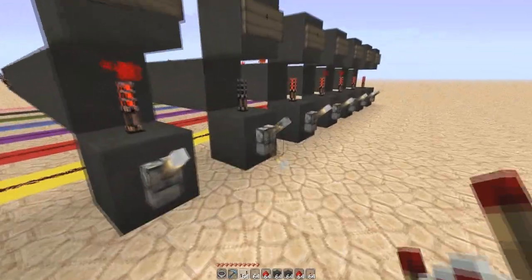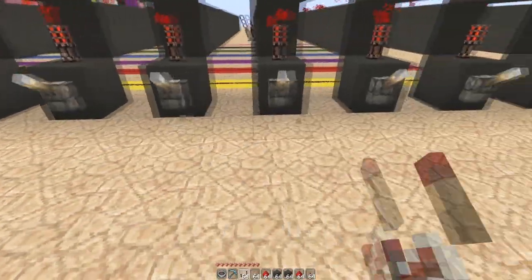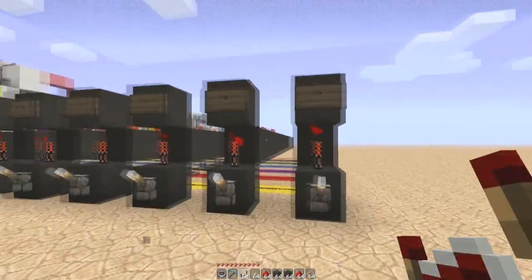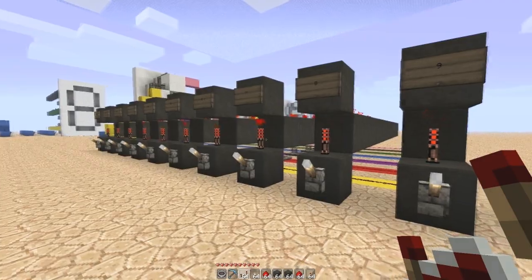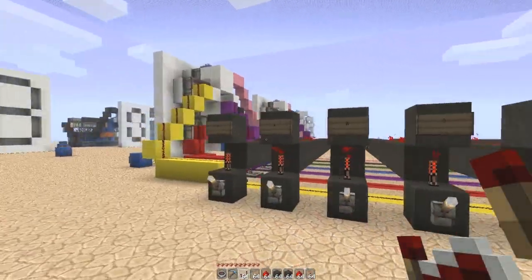The idea is we've got these lines here, so they're all running separately, one space in between, and each line represents a number. So 9, 8, 7, 6, 5, 4, 3, 2, 1, 0, all the way down.